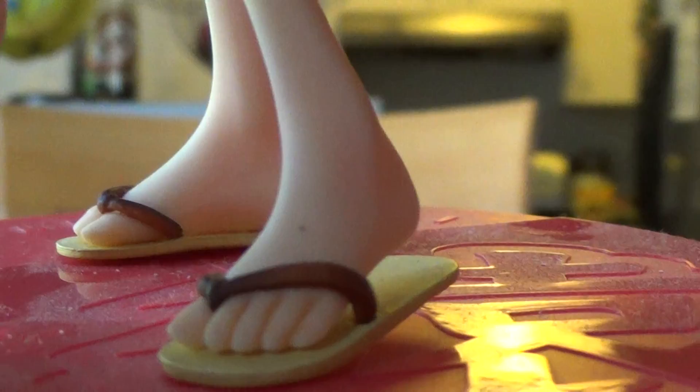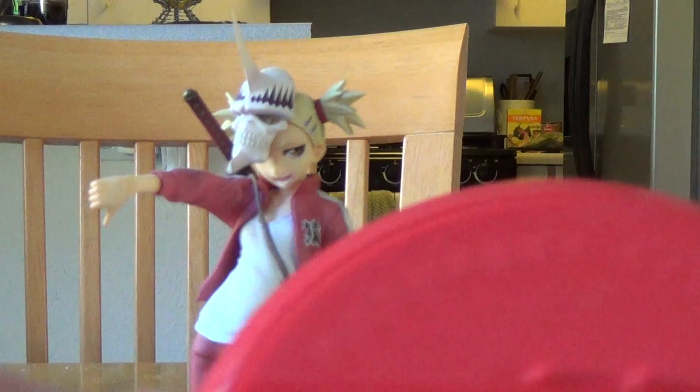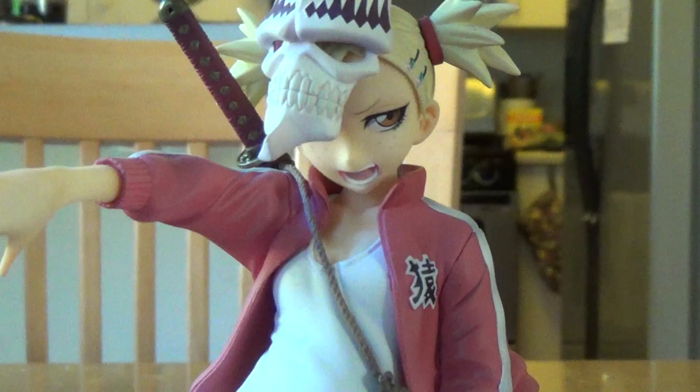Her slippers weren't actually done too badly. One foot is raised up — it's a little dirty but yeah. Moving her from her base, she can stand on her own right there. The base itself is a bit dirty since it's one of my older figures. There's no sticker and I threw the box away, but it does say Sarugaki Hiyori and Visor on there.